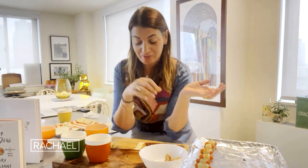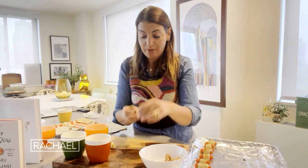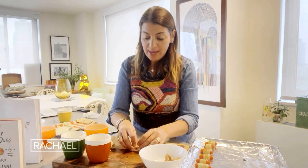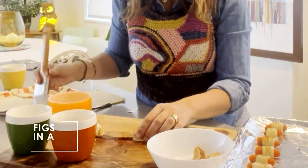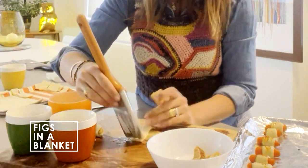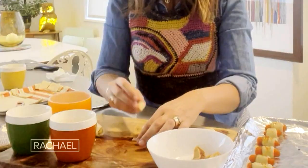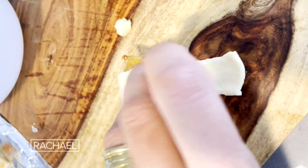Figs in a blanket — it's a great veggie alternative, just like our carrots in a blanket are too. I'm going to take one whole fig and cut it in half, so I get two pieces per fruit. I'll pull out my puff pastry, and instead of brushing with butter on the inside, I'm going to brush it with a little bit of honey — it acts like glue to hold the fig down. Then I'm going to add a tiny little piece of manchego cheese. Manchego is salty and nutty and goes really well with the fig, so I'll put that inside as well and wrap it up.